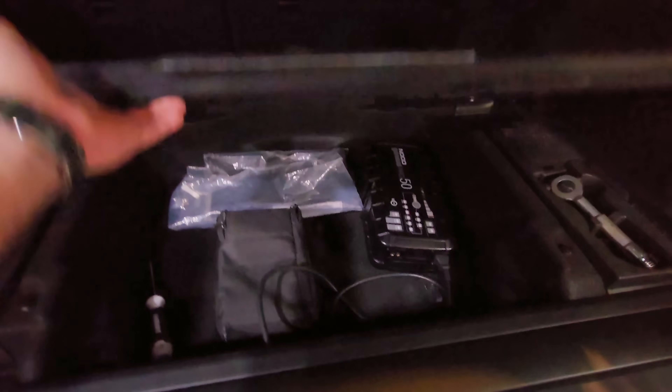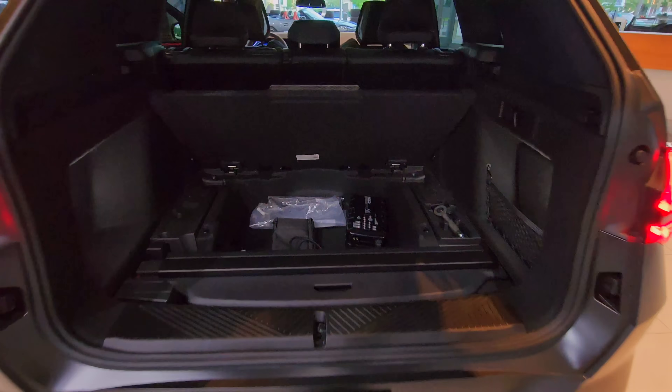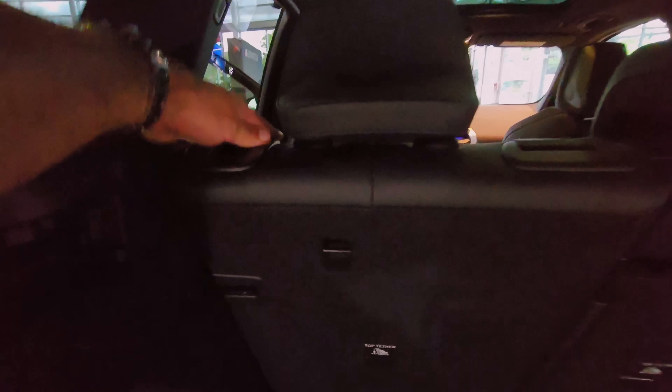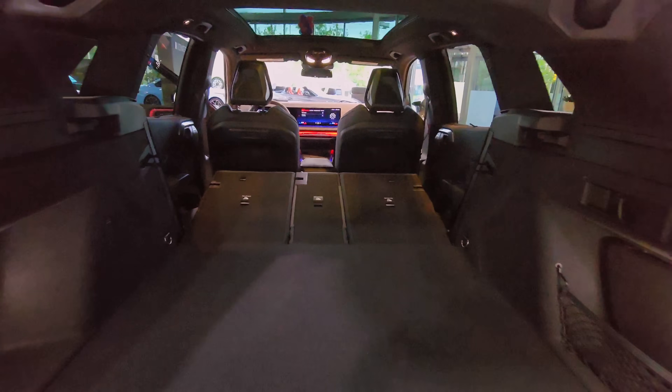There's also some more space back here — you get that by flipping this up. Got some stowaway storage. And let's see how much storage you have with the seats folded — simply grab this handle here and just flick it forward. Same thing on this side. That's pretty spacious.